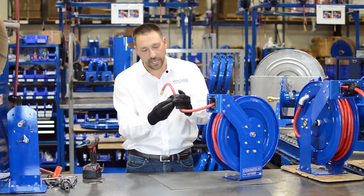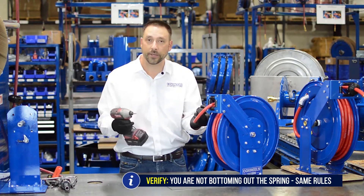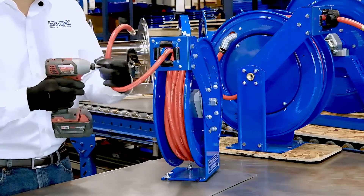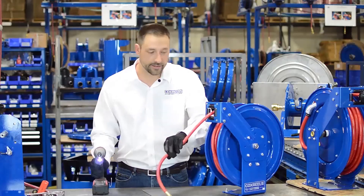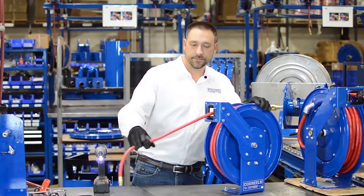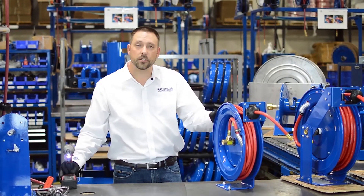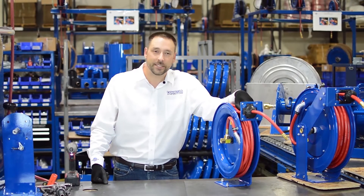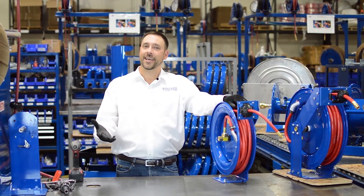The same rules apply on a T-series: after you've done this, you need to make sure you're not bottoming out the spring by removing all of the hose and figuring out what is stopping your reel at the end. And that's how you add or remove tension from your spring rewind reel. Thank you for watching Cox Reels Tech Tips — please join us again on our YouTube channel or on the website. Have a nice day!